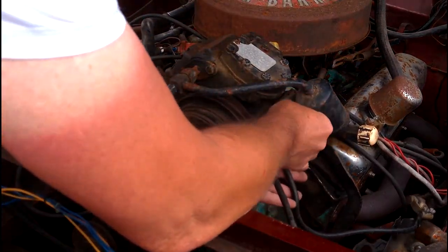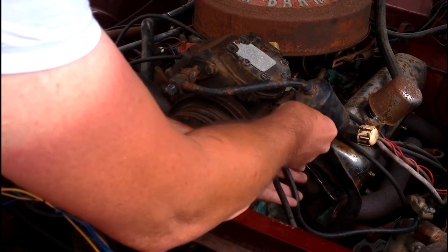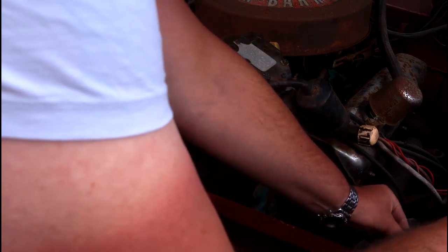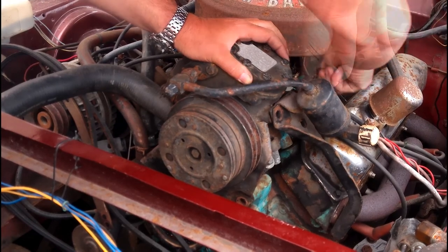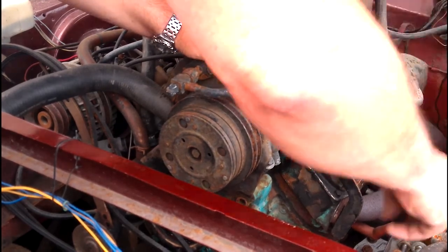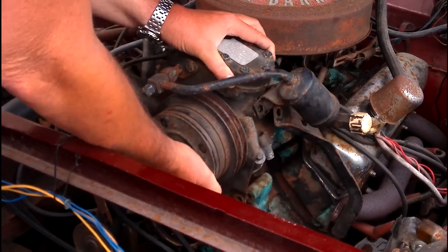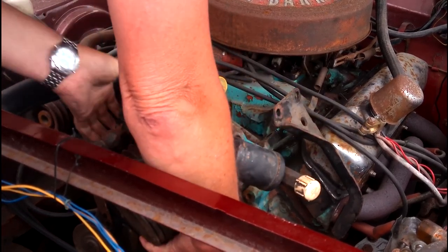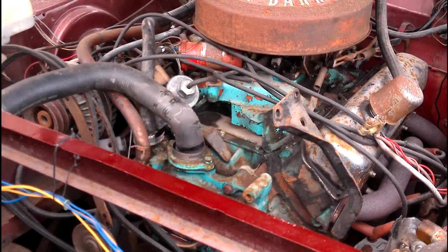Of course, these two cables here — one's the earth clamp to go to the battery, and the other one's the earth clamp that goes from the bodywork of the car to the aircon unit. And now I've done it right, that whole unit should just lift off of there — and yep, it is definitely heavy.